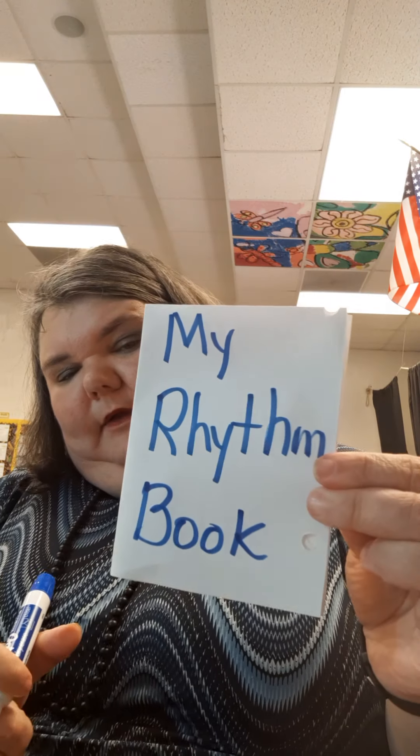In this video, I'm going to show you what to write on top of your book. Here's my paper and I'm going to write on the front cover: 'My Rhythm Book.' Write along as I spell it — M-Y, my. Then rhythm: R-H-Y-T-H-M. And then book: B-O-O-K. My Rhythm Book.